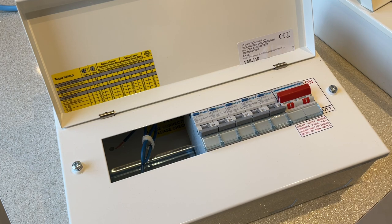On your home rewire quotation you will notice an upgrade available for RCBOs — let's explain exactly what that is. A circuit breaker offers overload protection and short circuit protection, and that's usually accompanied by an RCD which provides the earth leakage protection. This is a cost-effective way of meeting the 18th edition and making the installation as safe as possible.